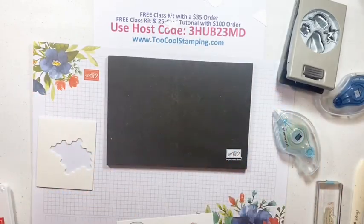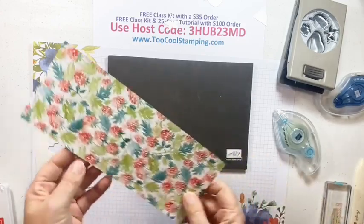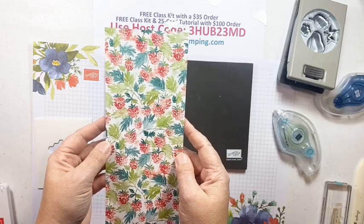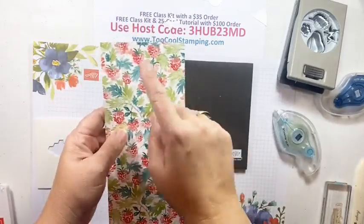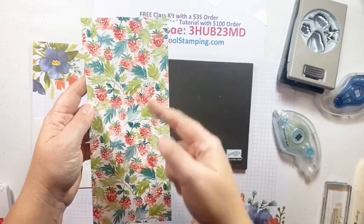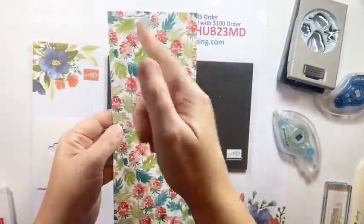That is our first treat box for today - you can't top the strawberry one, so thanks Jeannie Stark for those great ideas! Let's get to our second project. It begins with another sheet of the Berry Delightful Designer Series Paper from the Celebration combo. This piece is 3 and 3/4 by 8 and 3/4 inches. I've already scored all the way down at the half-inch mark on both sides - half inch over here and another half inch on the other side.